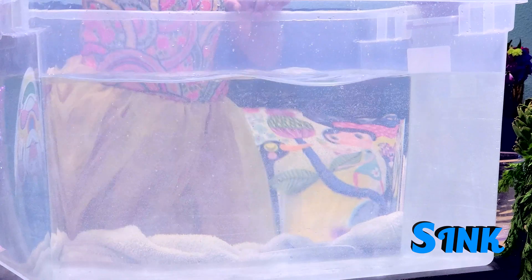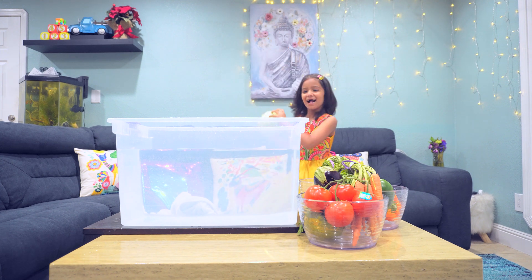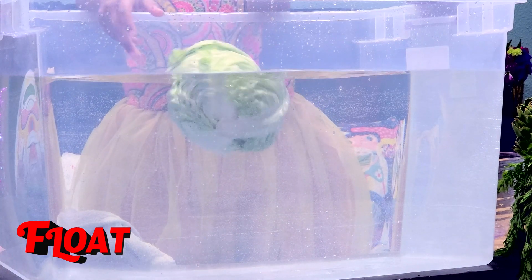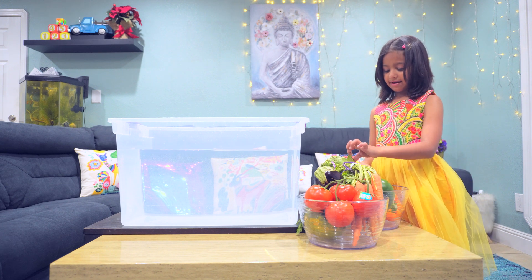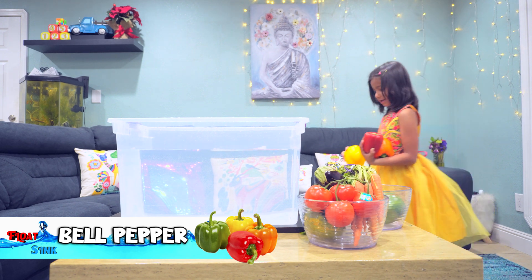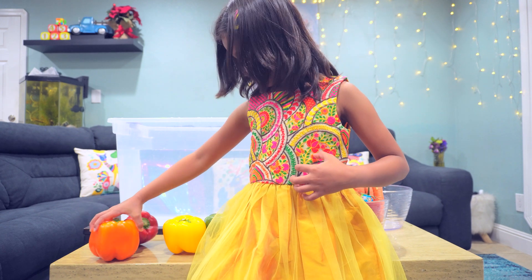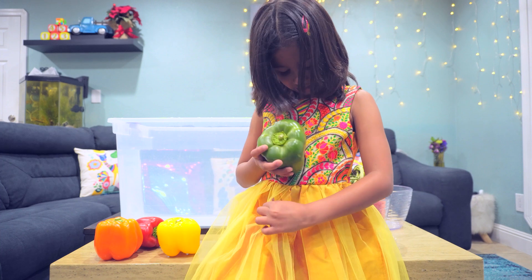I want to pick bell pepper — I need to show bell pepper. I like bell peppers. Red, orange, yellow, green. I want them all! Okay, now I'm going to go in the back.